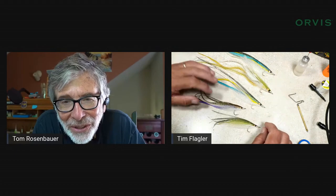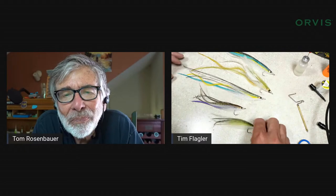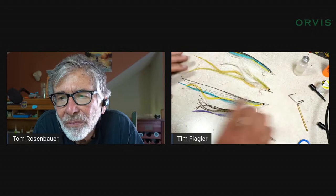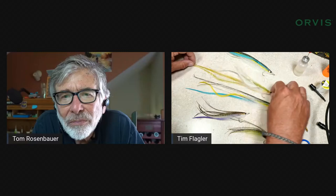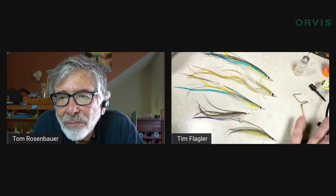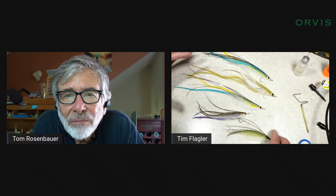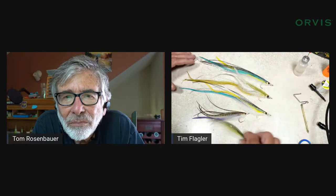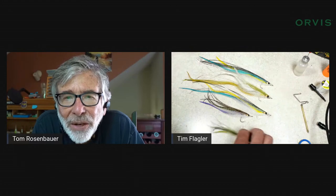Tim shows the range of sizes and colors possible with flat wings. He emphasizes that one false cast shakes all the water loose due to how light they are, making them a pleasure to cast. People shouldn't worry about short strikes on these long flies because fish just inhale them. Tom begins with a size 2 standard pre-sharpened saltwater hook, having been persuaded away from a size 4. The colors they're using today imitate a small sand eel, common bait on Cape Cod.